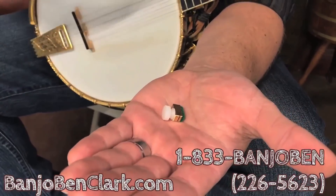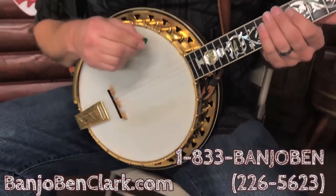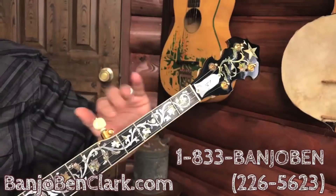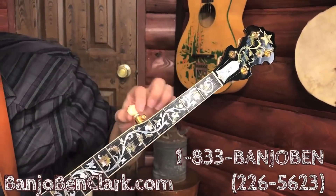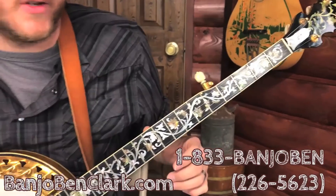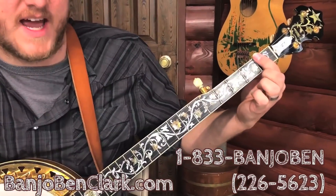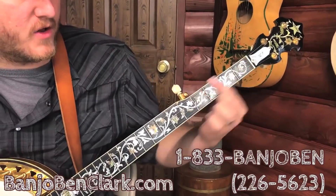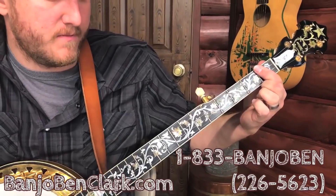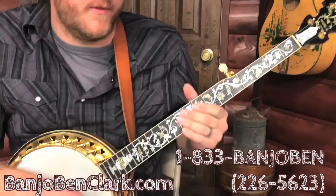Some of you may wonder why you would need a fifth string capo specifically, and that's because if we look at the banjo here, you can see that there are four full length strings that go all the way to the headstock, and then you've got this short one here, the fifth string, which acts as your drone note. So if the need arises where you would have to capo the regular four strings, the fifth string is left unaltered, which can create some funkiness.